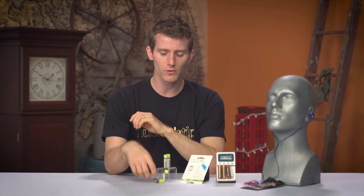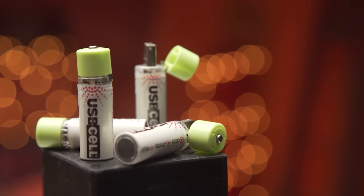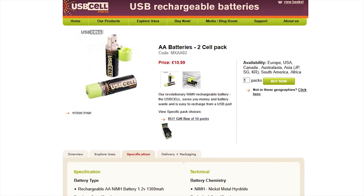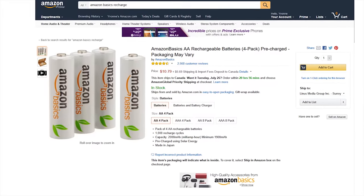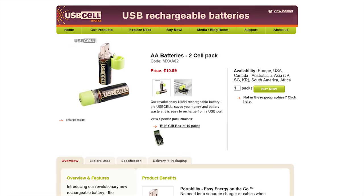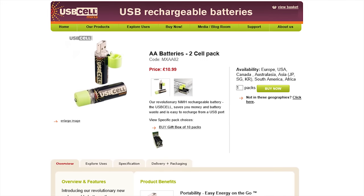Have you ever wanted to recharge your AA batteries only to go, 'Damn it, I don't have a battery charger on me. And even if I did, there isn't a wall outlet for miles.' The next handy tech is another battery item. These are called USB Cell batteries, and they're made by Moxia Energy Limited. They are only 1,300 milliamp hours, which both theoretically and in practice is much less than the 2,000 milliamp hour rating of Amazon Basics rechargeables, and closer to one-third the capacity of a disposable alkaline. They are about $10 per battery, or about five times the price of the aforementioned Amazon Basics.